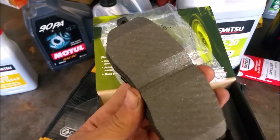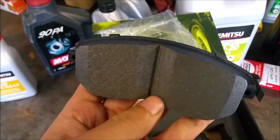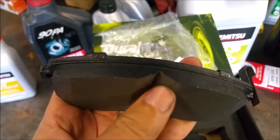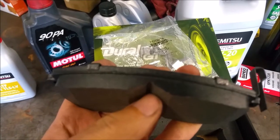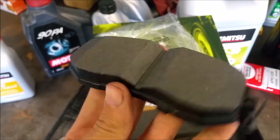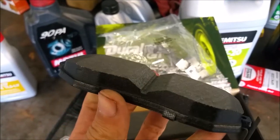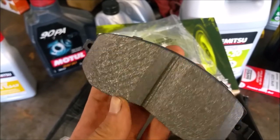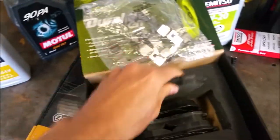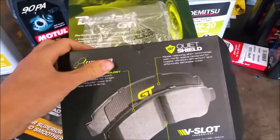So if you do a lot of mountain runs or the occasional track day, these are supposed to hold up to high temperatures. They slot these pads to help dissipate heat faster, although it does take away some of the surface area — we're going to see how well that works.